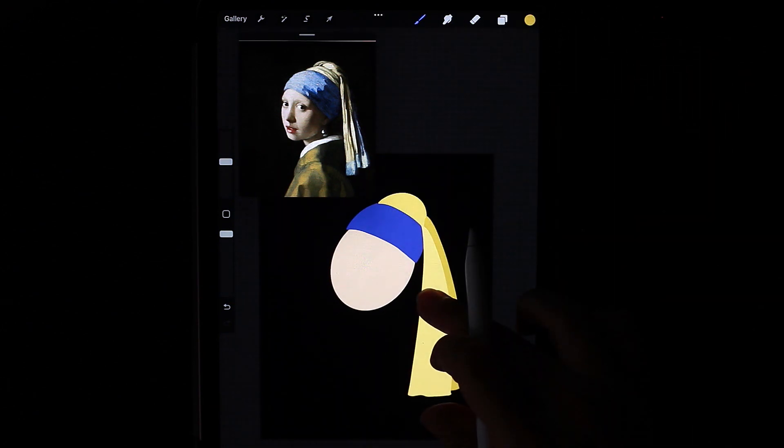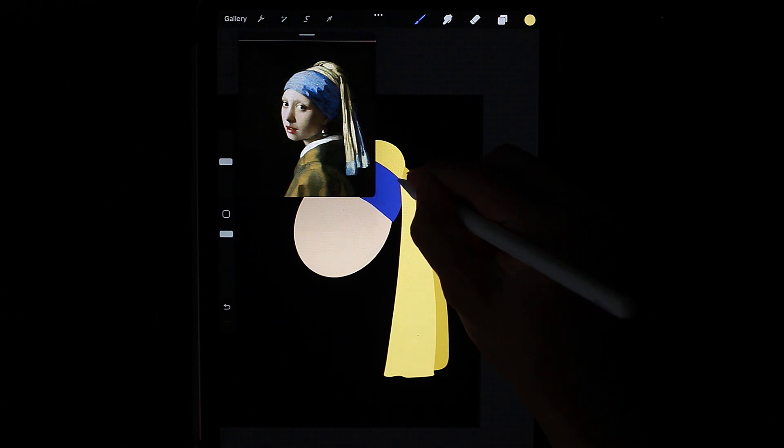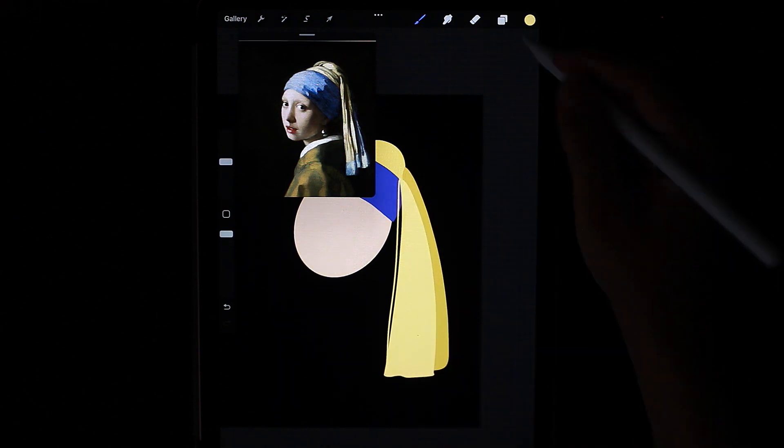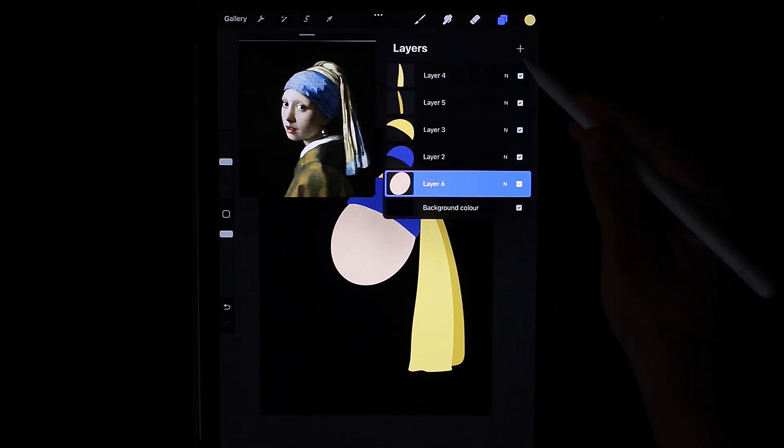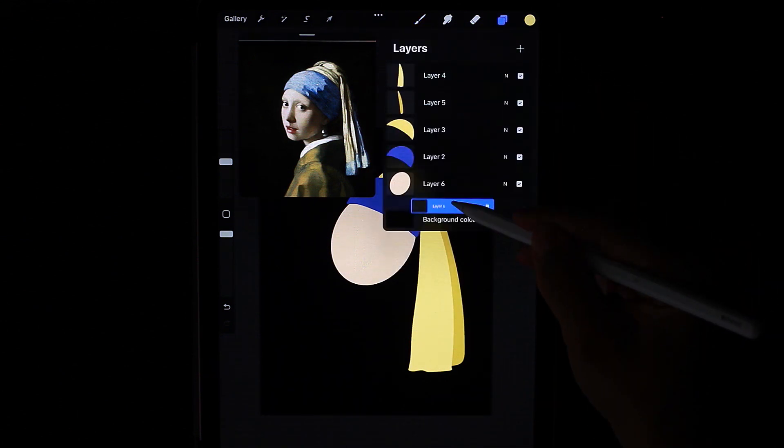Now I want to tweak this line. I create a layer below the face and make it darker.